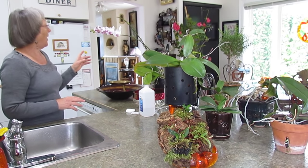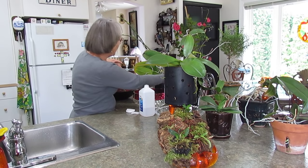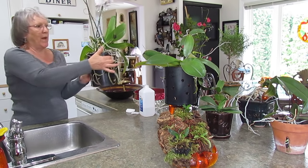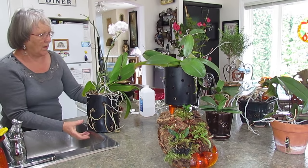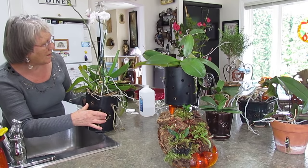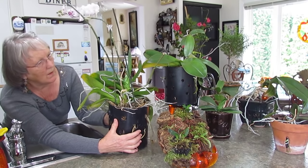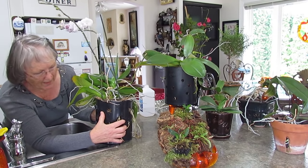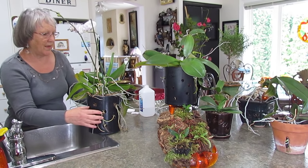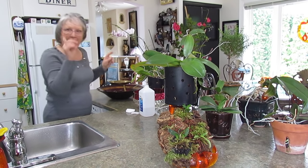This one already has two beautiful spikes coming. This other one in a paint can — my two first ones — has another little spike starting right in here. The roots are healthy, the plant is healthy. They love it outside — it's like going on holiday to Hawaii — and then they get to come in for us to enjoy.